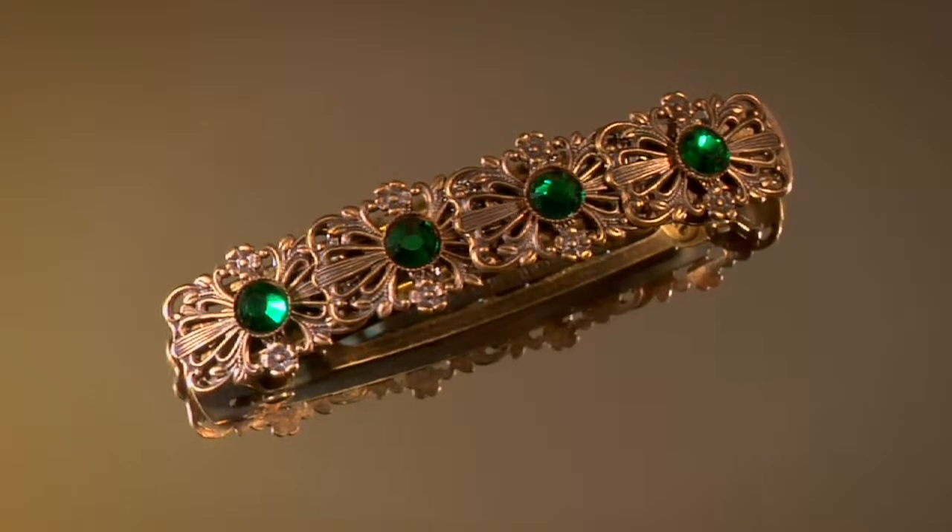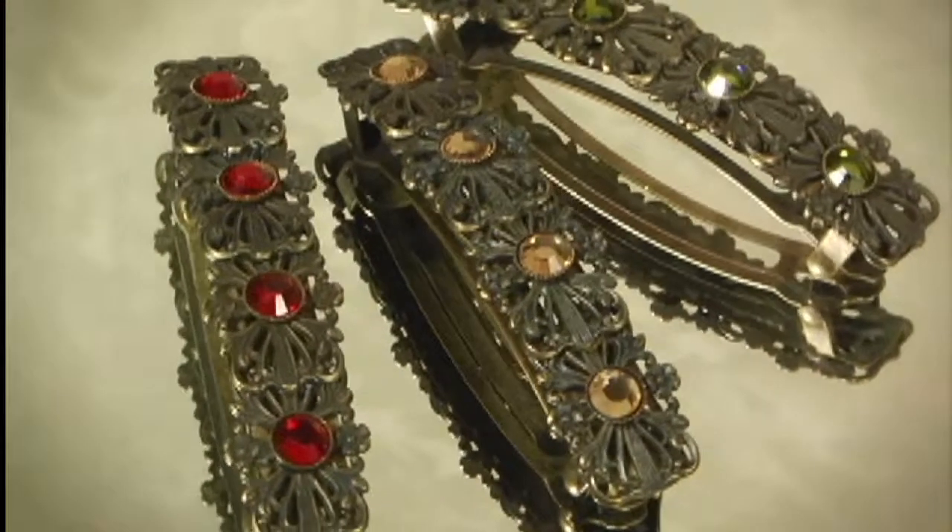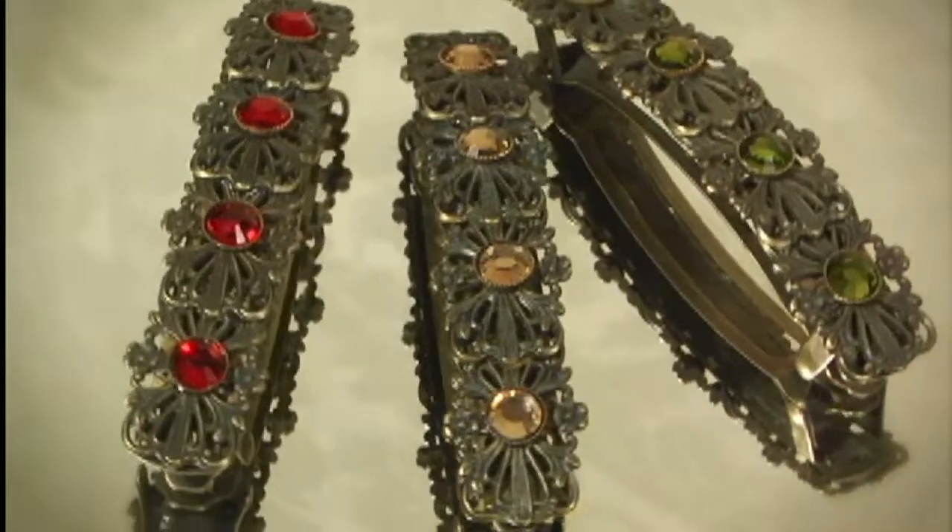Hi, this is Jamie Bird, designer at Bird Designs. This is our 2-2-2 L Barrette. It comes in a wide variety of our specialty Swarovski Austrian crystal colors.